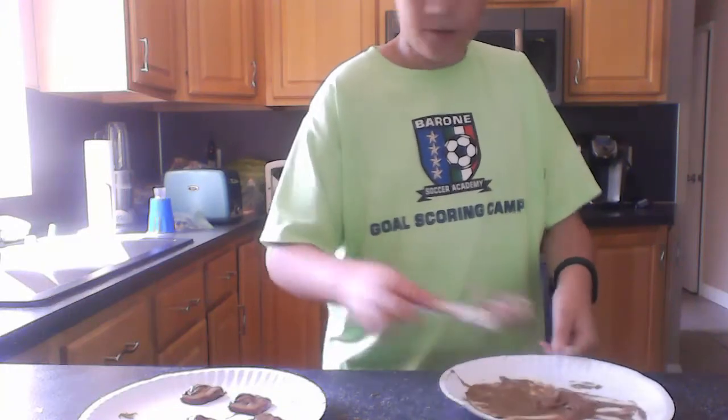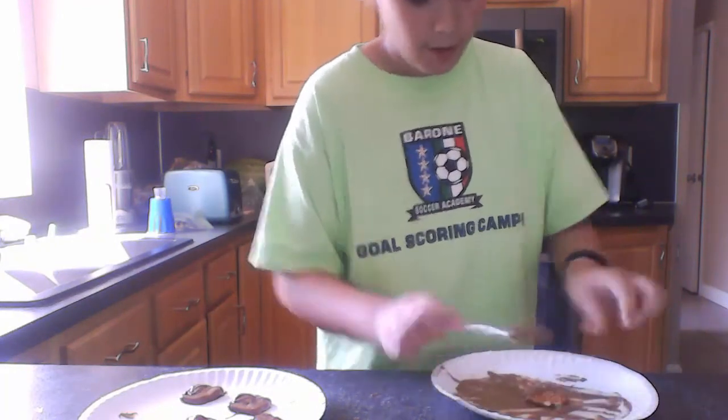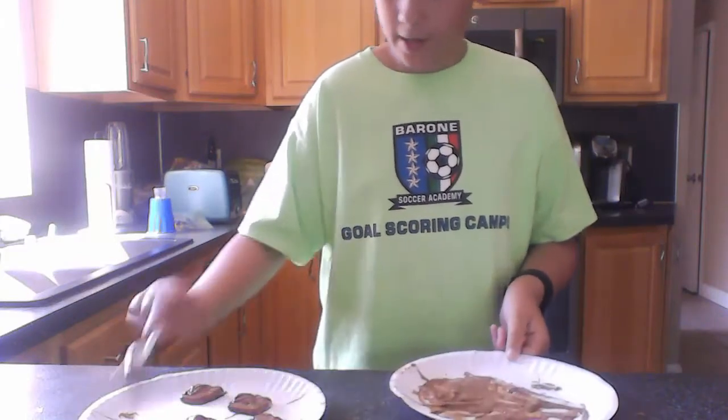If you have extra batter, what you could do is put it on a sandwich with a banana, and there you go — you got a Reese's Peanut Butter Banana Sandwich, if you wanted to try that. I am actually thinking about trying that for lunch, because right now it is like 11:20.